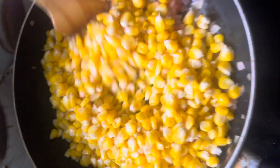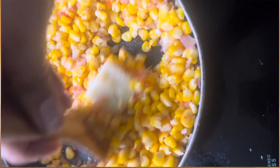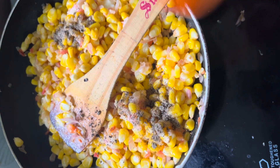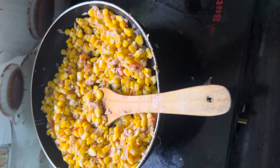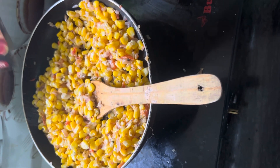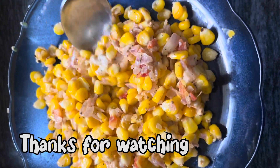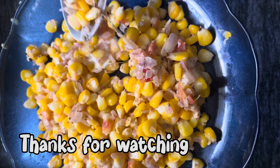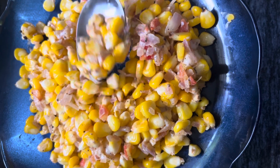If you want to add a cheese cube, it is a great option. You can taste it — it's healthy. I will add a little bit of cheese, a little chaat masala, and a little pepper.